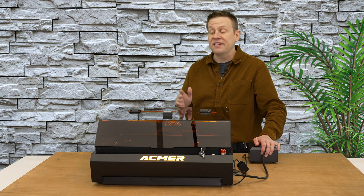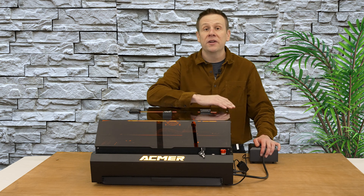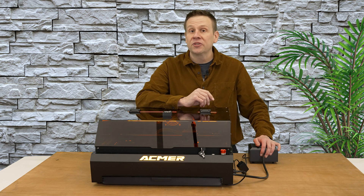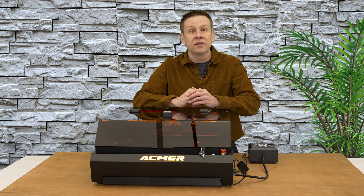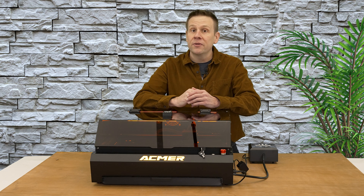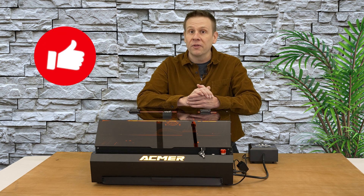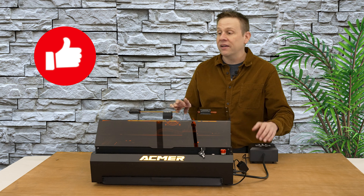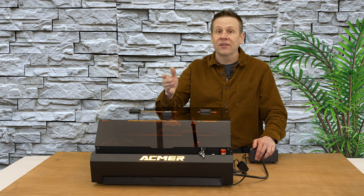The P3 Laser Machine definitely has me intrigued with all of these features. Join me in the next video when I start running the machine, doing some fun mini projects and seeing it in action — especially that Core XY system shuttling the laser head around. Make sure you subscribe to the channel, ring the notification bell, and don't forget to like this video. It's a great way to help the Laser Channel grow and connect content like this with other great viewers just like you.